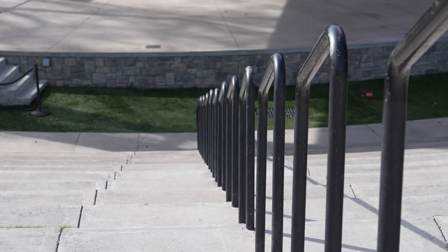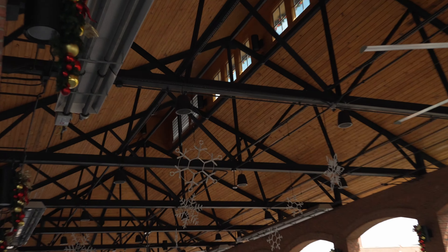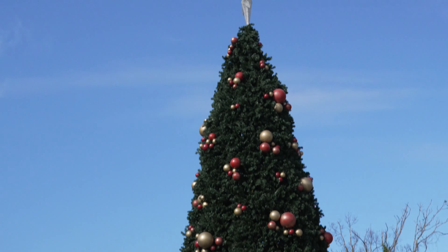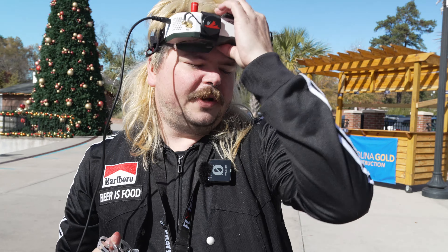All right, we're here at my favorite spot in town to fly whoops. Got all kinds of stairs and neat things to come down. It's funny — the last time I was down here it was around Christmas time too. All right, here we go, let's rip the whoop. I'm super excited. We'll do a little narrated rip here.